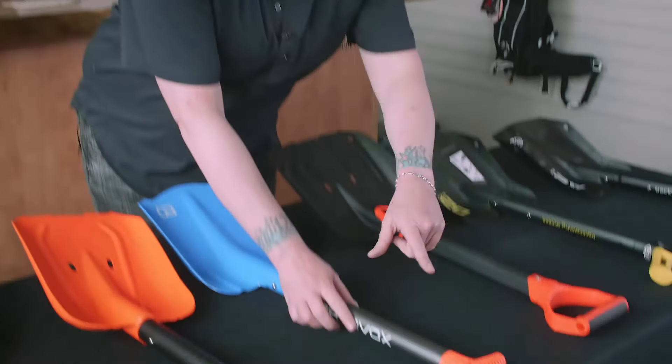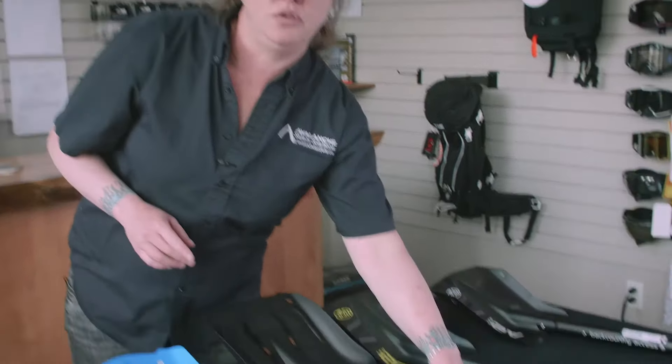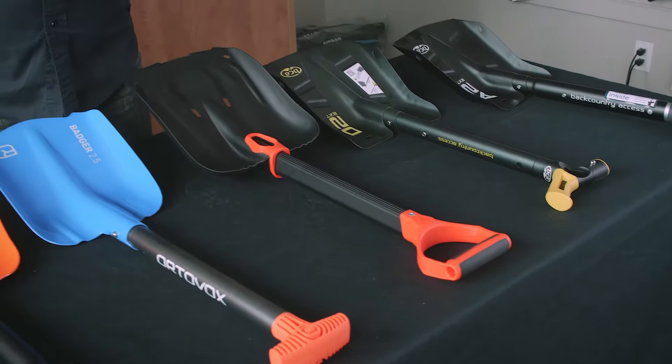When picking out a shovel, one of the very important things is comfort and ease of use. I always look at the handles. There's two different types of handles you can get with your shovel — you can get the T handle or the D handle. Depending on whether you're a glove person or a mitten person, I'm personally a mitten person so I really like using the D handles because they're bigger and easier to grasp onto. But the D handles do have a harder time fitting in your bag, so unless you have an outside shovel carrier, I would suggest going towards the T handle.